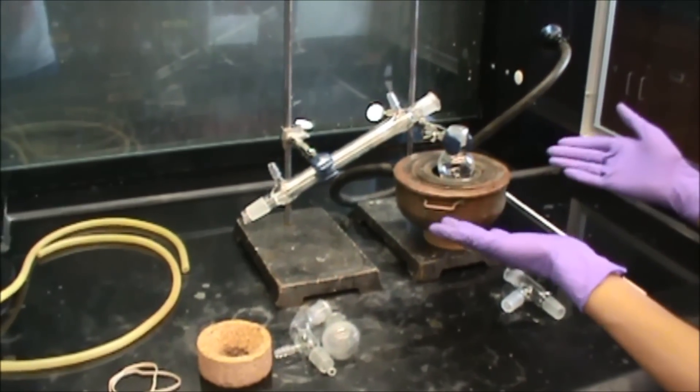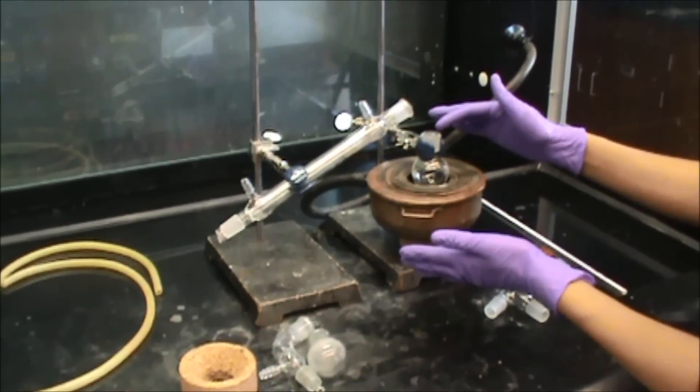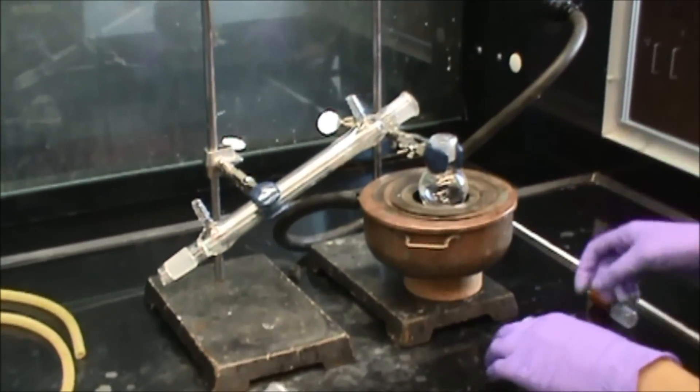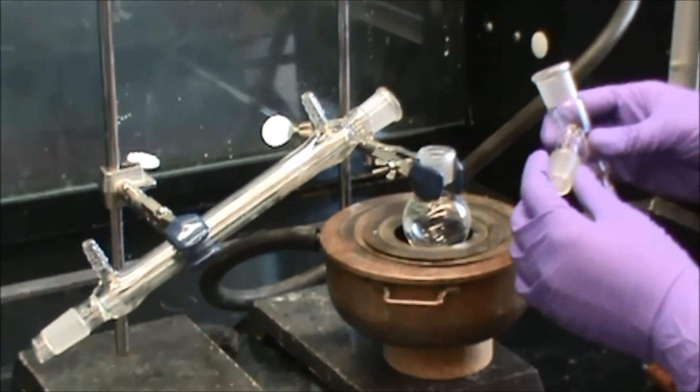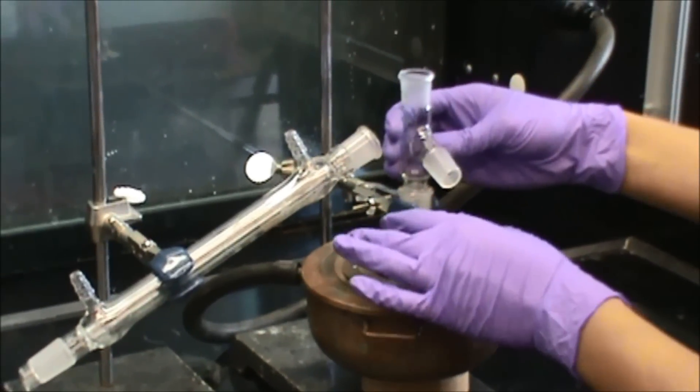As you can see, I have partially set up the distillation setup here. We have the heating mantle and the distillation pot on top of it. What I'm going to do next is get the distillation head and connect it to the distillation pot.